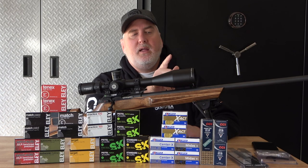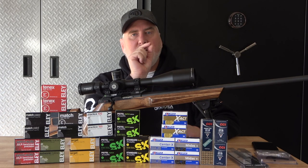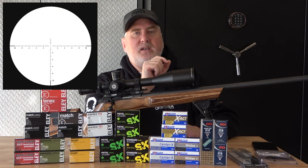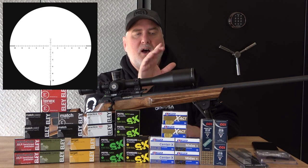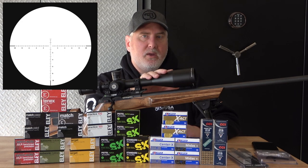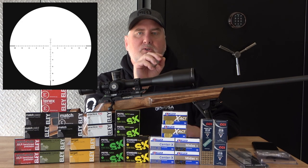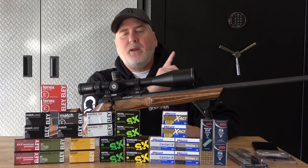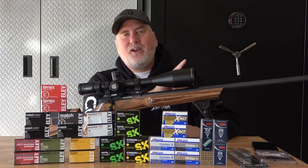The optics are good, and the reticle has a single dot — I'll show you an image here. That makes it very easy to shoot the ARA targets, which ultimately I'm shooting a dot. The dot in the scope is smaller than the dot I'm shooting, so I can get really precise. It doesn't necessarily help my shooting, but I can — we're working on that.